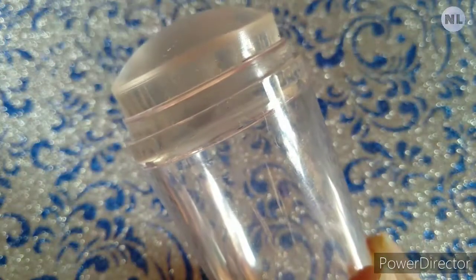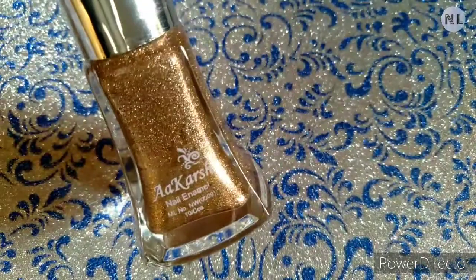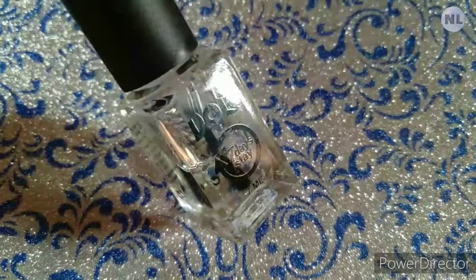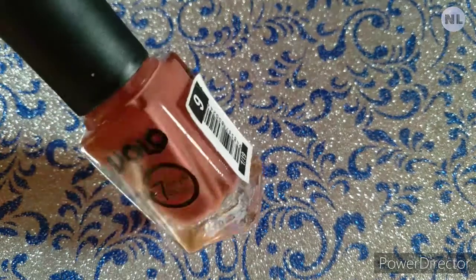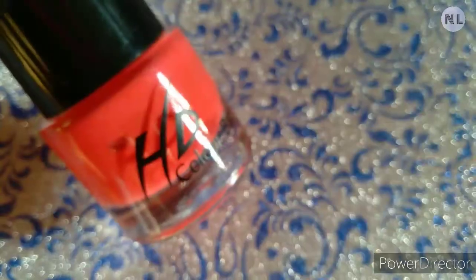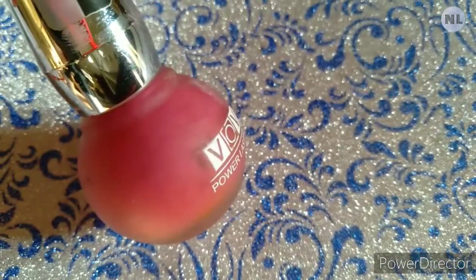For this nail art we need a nail stamper, a golden shimmer nail polish, a nail top coat, and all shades of pink nail polishes — for example dusty pink, neon pink, light pink, dark pink — all shades of pink nail polishes.